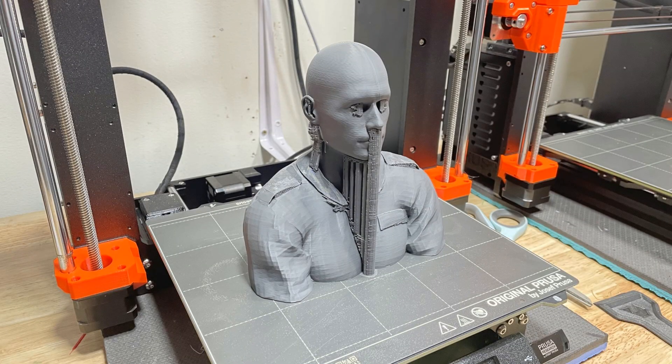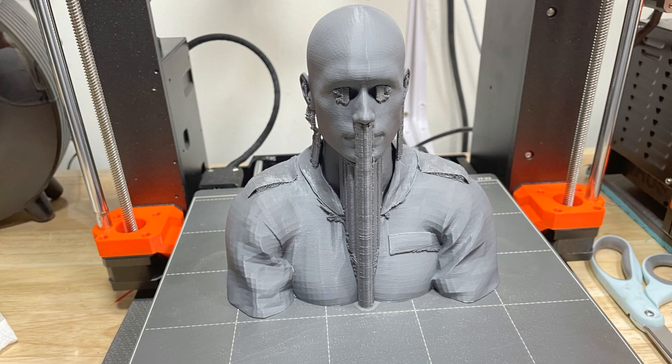Then I did a bigger version — just below the shoulders up — about five and a half inches tall. It worked out fabulously. I haven't had time to paint it yet, but I'm going to do that in the future.